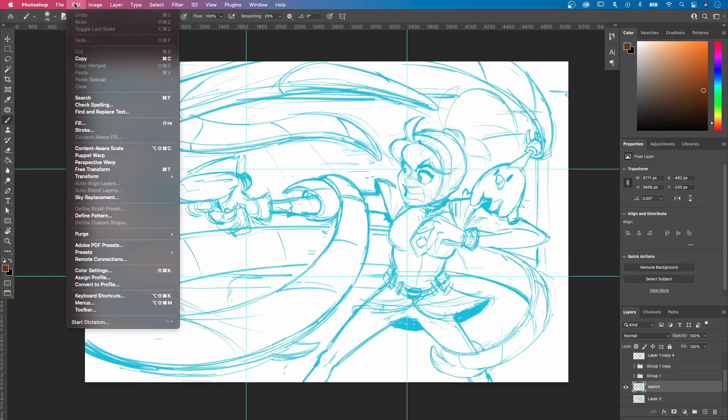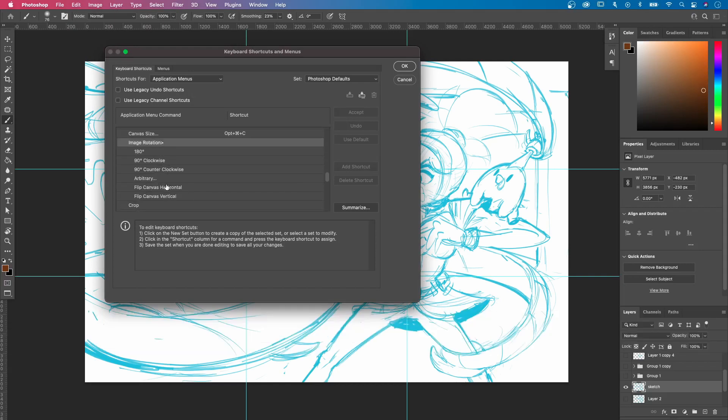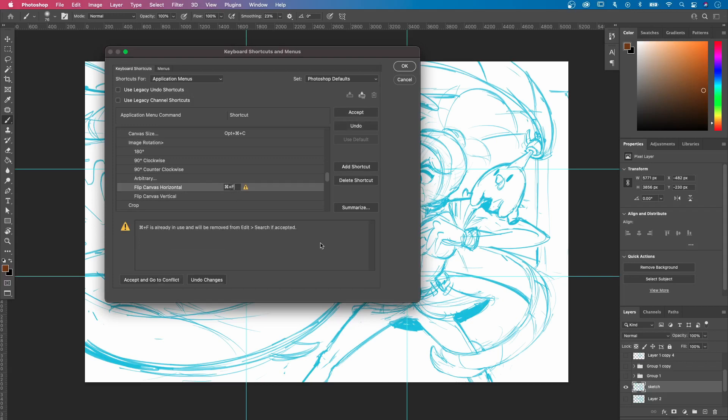To do this, go all the way up to the Edit tab, then Keyboard Shortcuts, then Image, then Image Rotation, then Flip Canvas Horizontal, and in the blank space type in Command+F or whatever keys you want to choose.